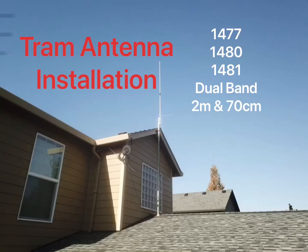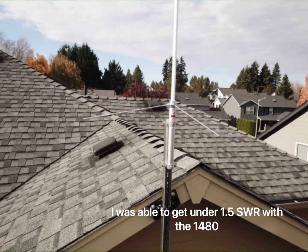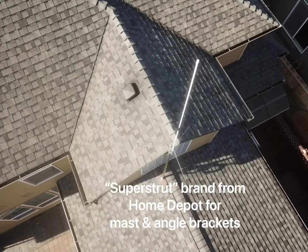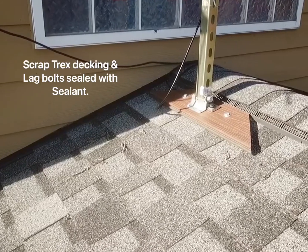Hey everybody, this is my low-budget tram antenna installation project. It's a 2 meter and 70 centimeter band antenna, and I've got under 1.5 SWR with this antenna so far. The cost is under $200 — I got the parts from Home Depot and the antenna and cable from Amazon.